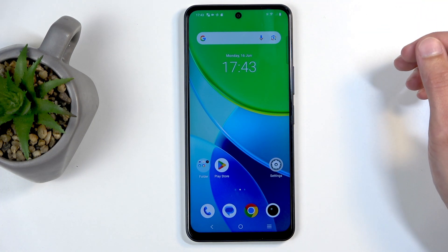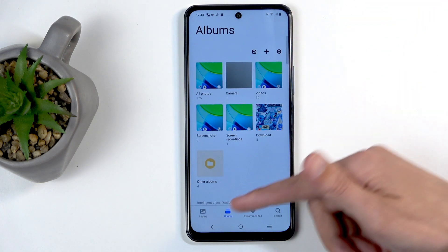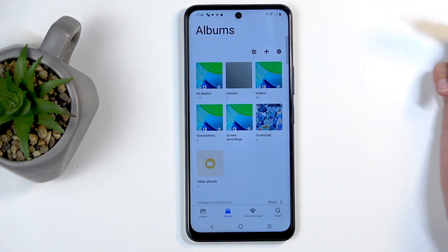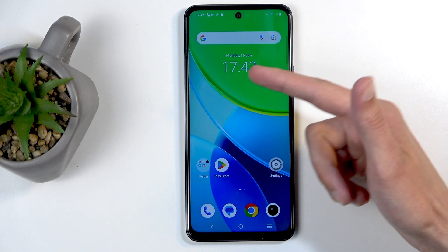When it disappears, you can find your captured screenshot by going into your album application, navigate to albums, and select screenshots. In here, you will find all the screenshots that I've captured, and this is the one that I've just captured a moment ago based on the time.